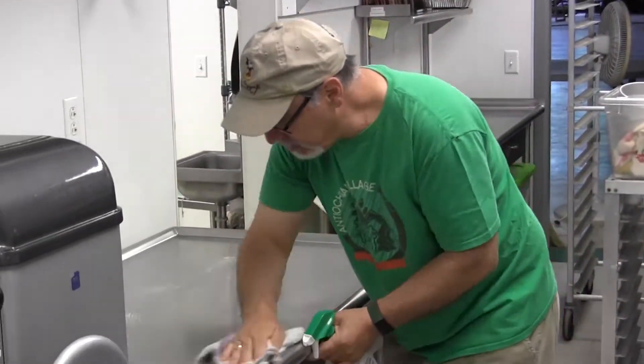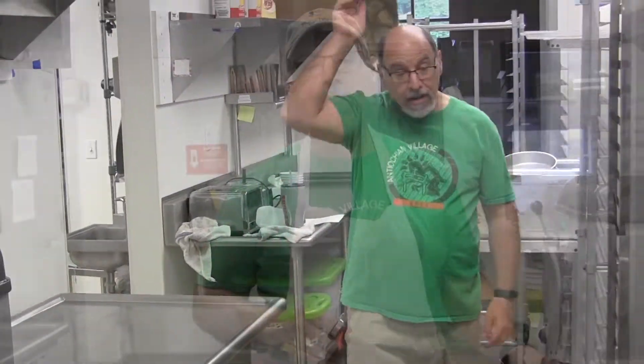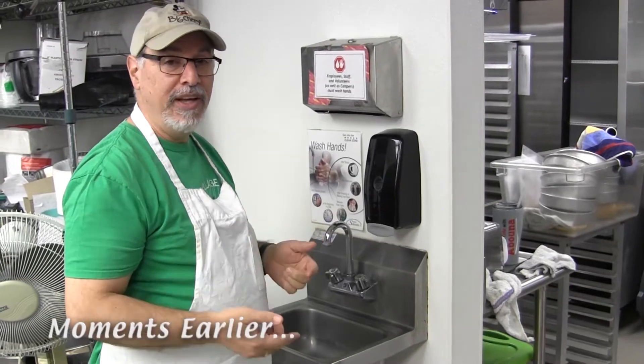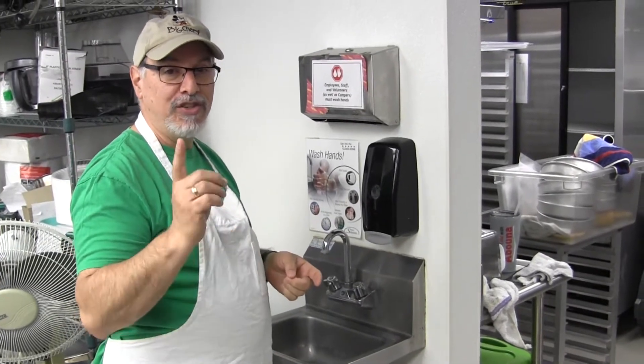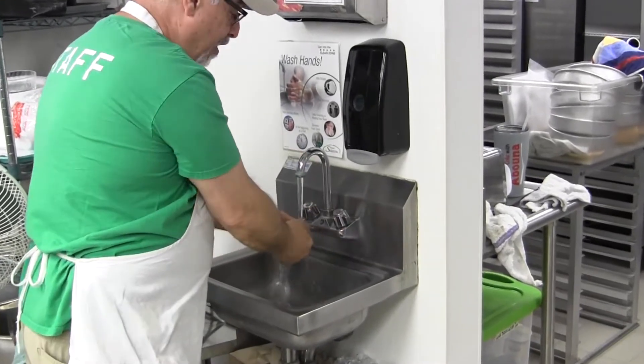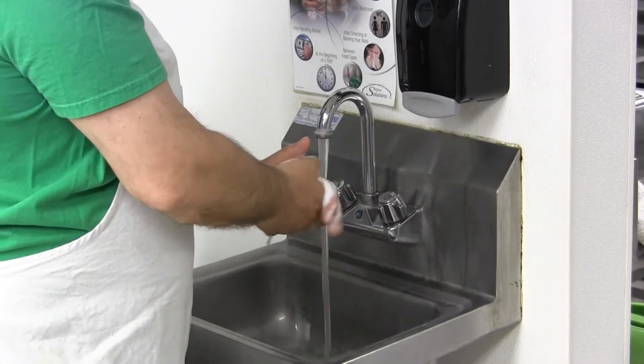But first it's important to lay the groundwork. I've already disinfected the table and washed my hands. Sanitizing your hands is an important thing, especially in this day and age — and what does the CDC tell us? 20 seconds to wash your hands. Hot water and soap for 20 seconds, and the way you do it is sing Happy Birthday twice.